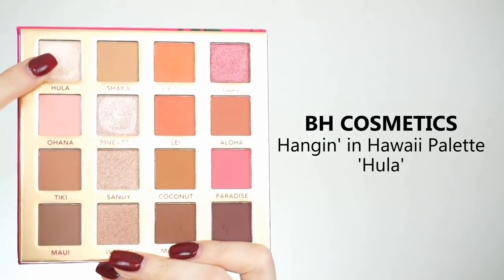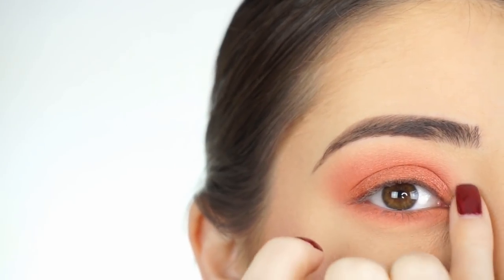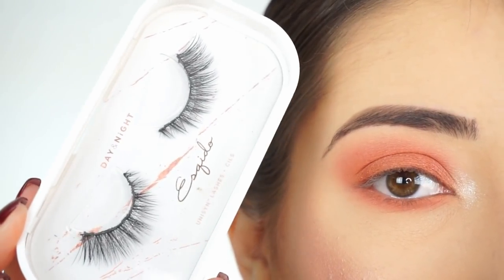To highlight my inner corner, I'm picking up Hula and applying it to my inner corner. I'm now going to apply some mascara and false lashes — today I'm using the Mosquito lashes in Day and Night. And that's the eye look done.